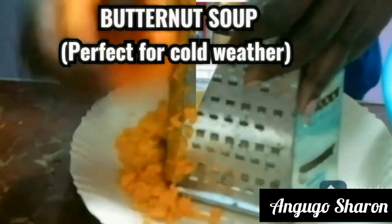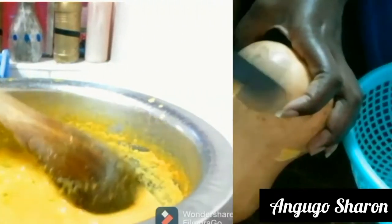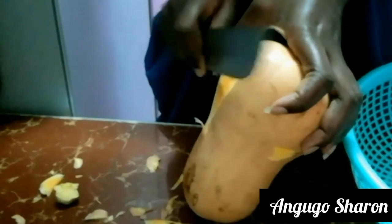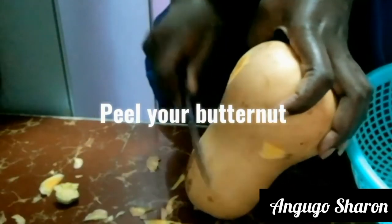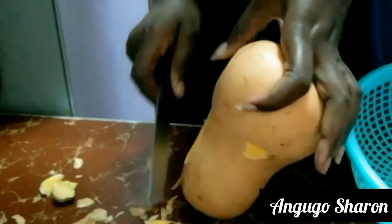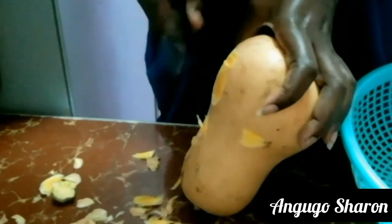Hello family, welcome and welcome back to my channel. In today's video we are going to be making a very delicious butternut soup, really perfect for this cold weather. In my area it's really cold right now, so let's get to the video.